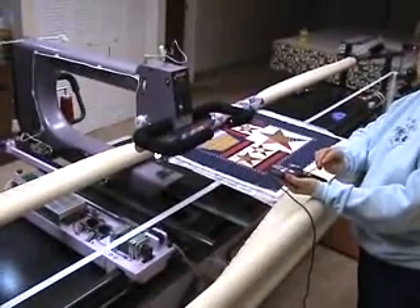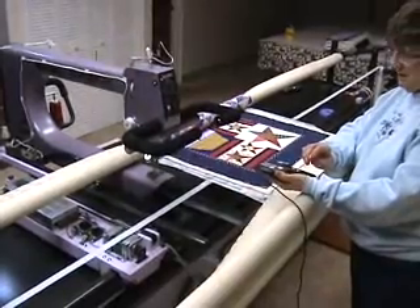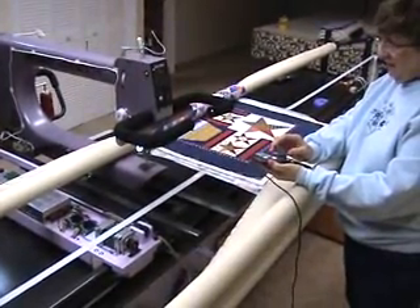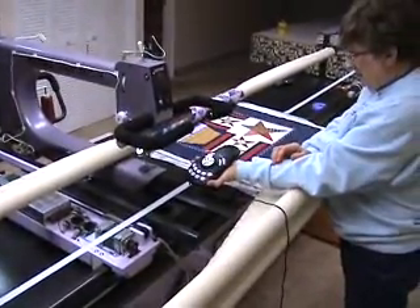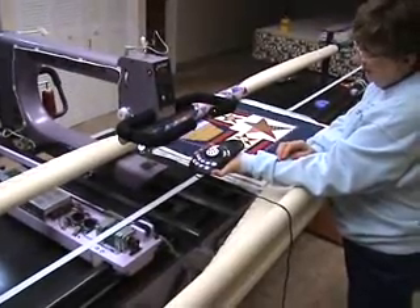This is a Nolting Pro 24 series machine. We have a home-built computerized system which was built by my husband, Gene Kimber, and we have a little paddle that we run most of it with. This is the paddle right here, so I don't have to be at the computer. I can take this with me along the length of the machine.